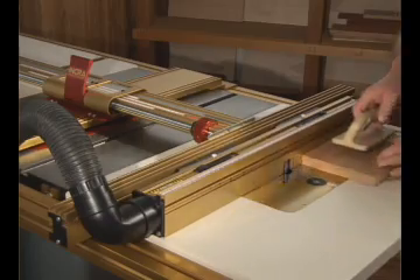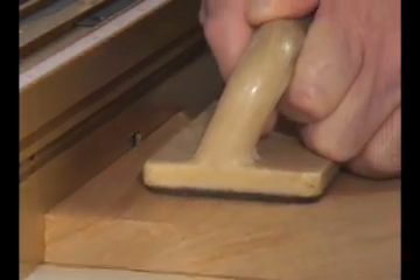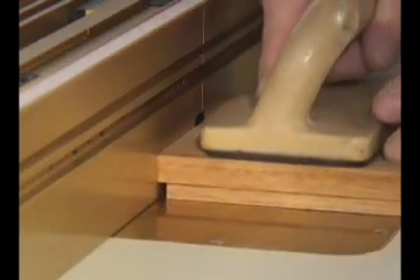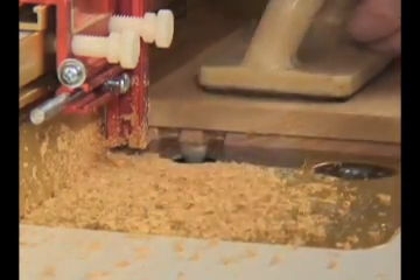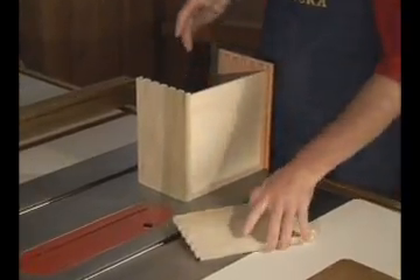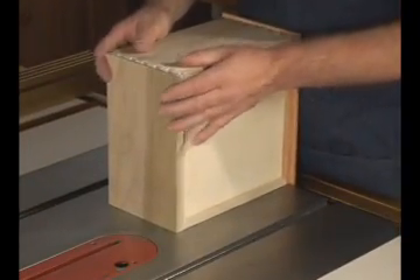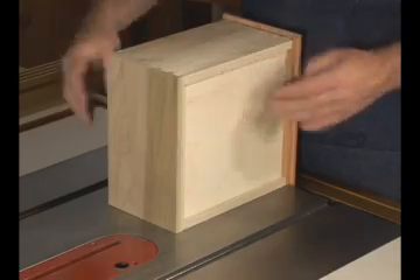With the TSLS Super System at your table saw, you can joint it, rip it, rabbet it, dovetail it, groove it, edge form it, then assemble it all at one station. No other table saw fence on the market offers this kind of efficiency, accuracy, or versatility.